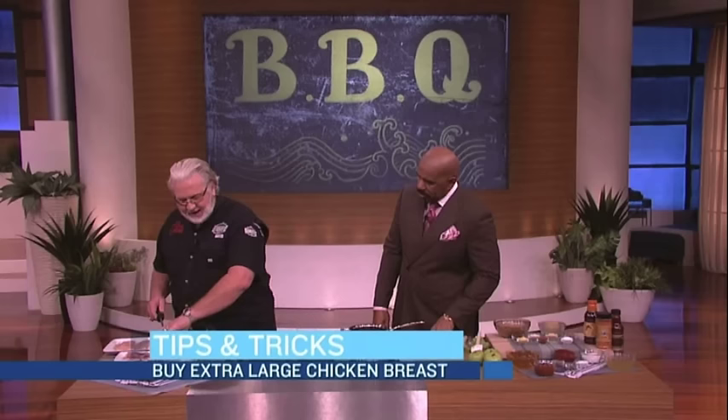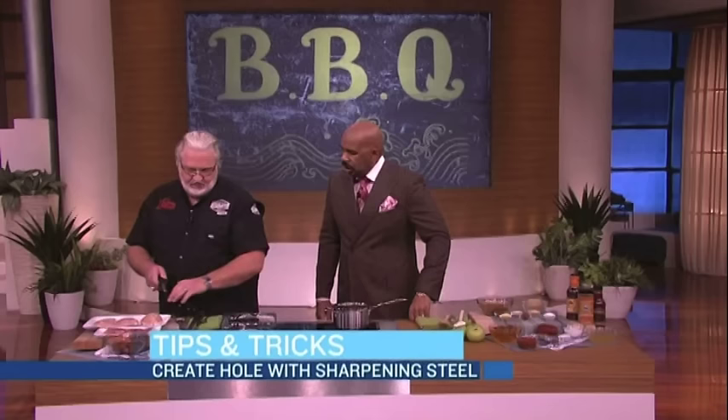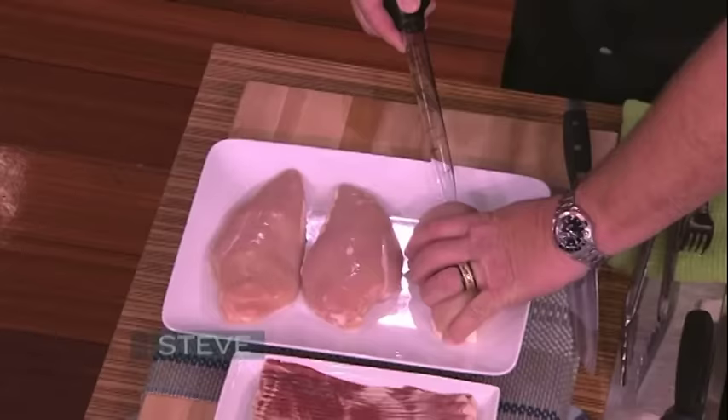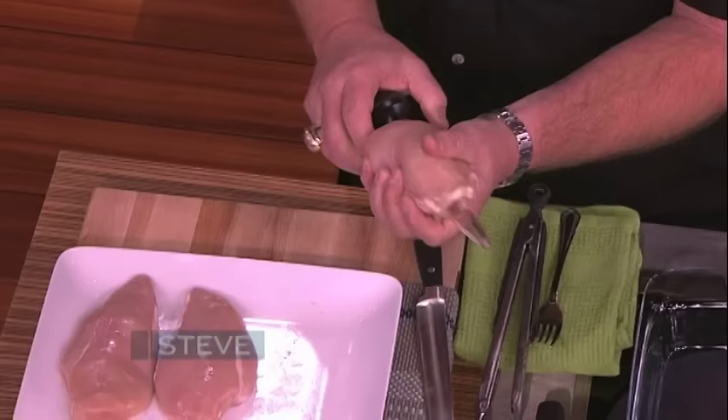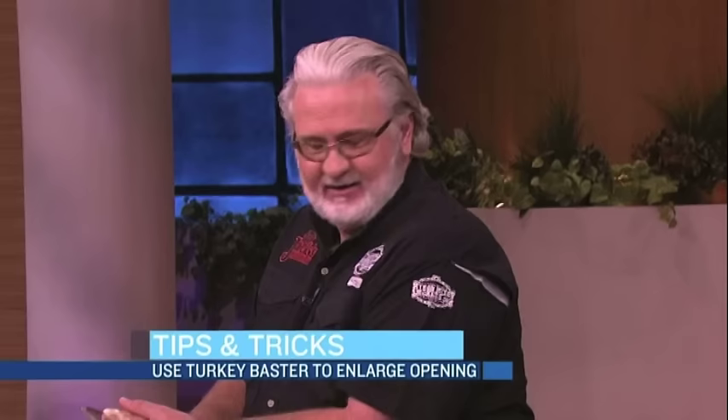First thing you do, you get you some big plump chicken breasts — you want the fat ones. You got to stuff them, so you got to get your hole started. A good thing to use is a steel, the kind you sharpen knives with — go right along in there. Then you step up and go over and get that turkey baster — yeah, like a proctologist. God, this is uncomfortable.